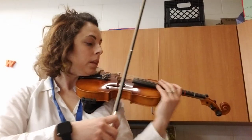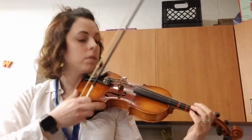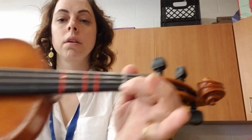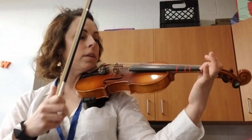This is a help video for German Lullaby. Let's check that our first finger is in tune, see that it's covering completely on the tape, and then we're going to start on a down bow.